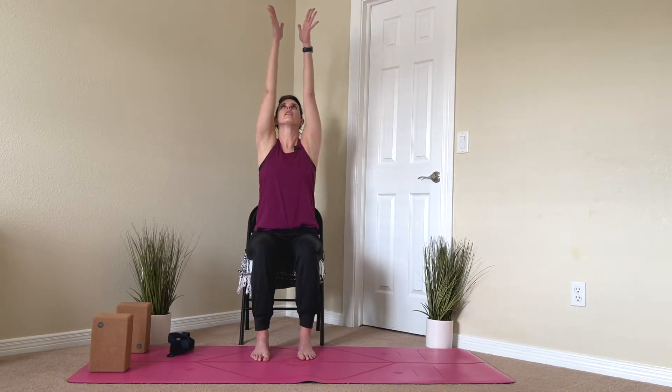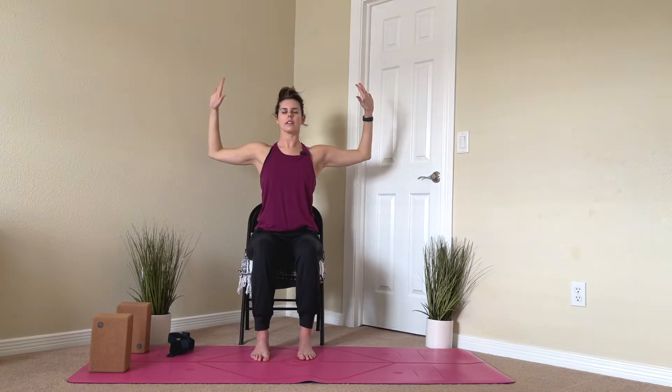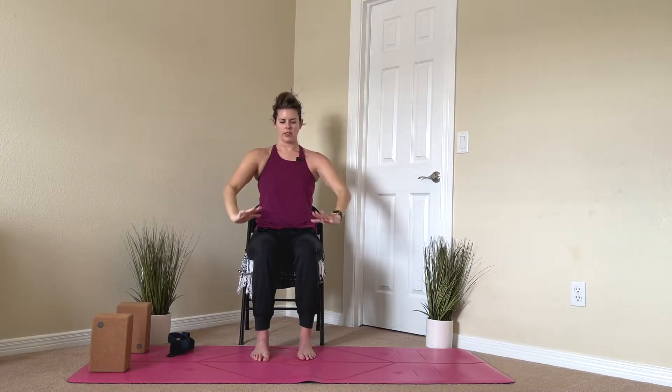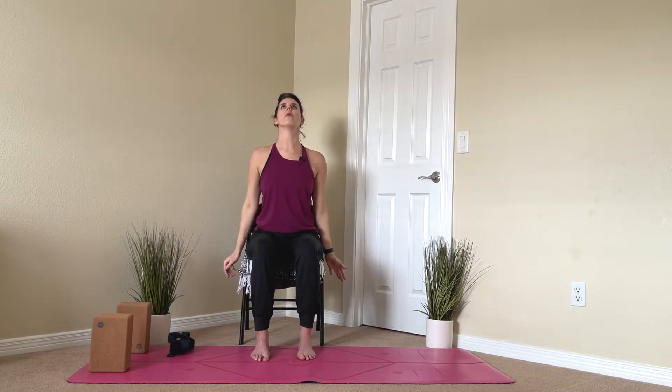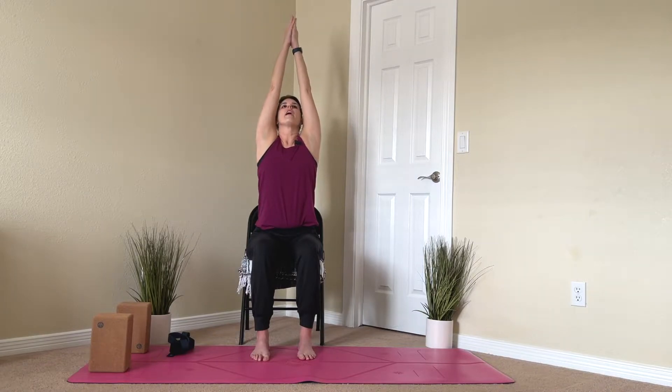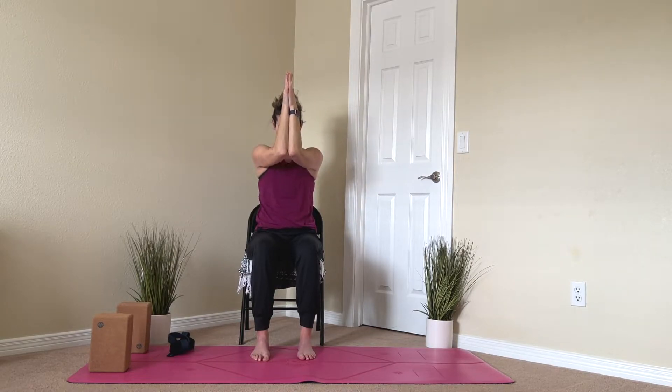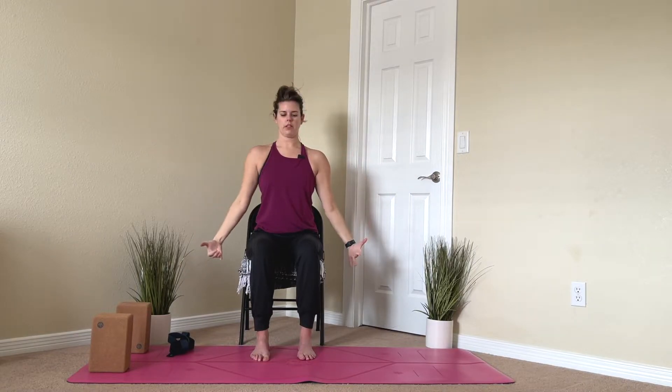We'll go through that three more times. Inhale your arms up. Exhale, cactus the arms. Inhale again, opening that chest, squeezing the upper back, and on your exhale, bring the elbows closer together, round the spine. And then on your next exhale, round the back, bring the elbows closer together.